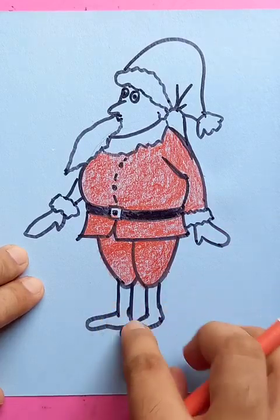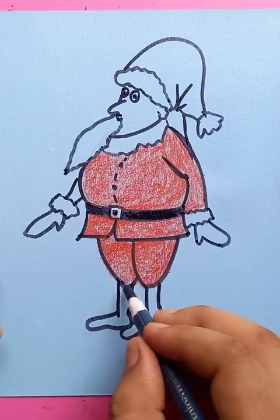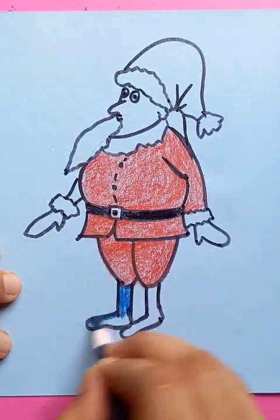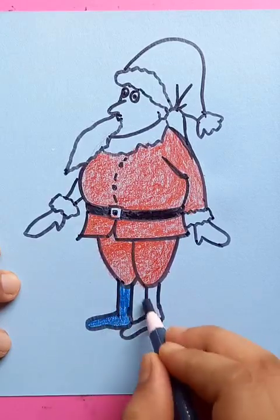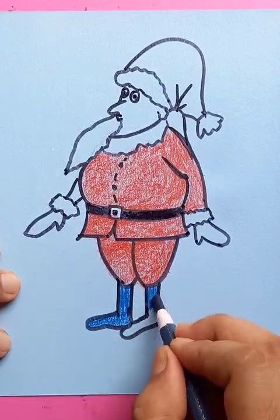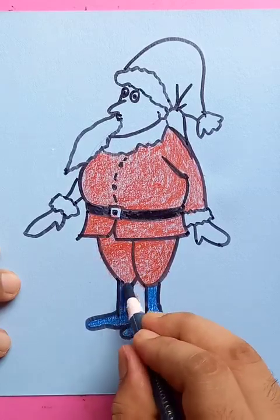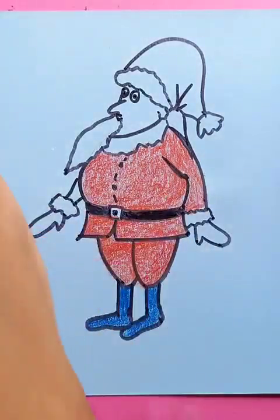For the shoes we're going to put the dark blue color. Let's adjust it for the shoes — they're knee-high, because during Christmas time there's going to be a lot of snowfall. The season is coming up this December, at the end of December.